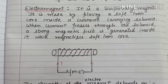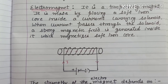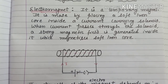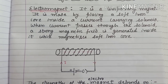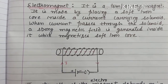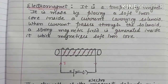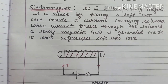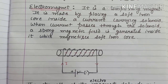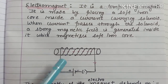Now the question arises: why am I using a soft iron core for making an electromagnet? Students, soft iron can easily be magnetized when current passes through the solenoid, and it also immediately demagnetizes when the flow of current stops. If we used steel instead, we would get a permanent magnet because steel's retentivity is high — it retains magnetism for a longer time. Whereas soft iron does not retain it; it immediately loses its magnetism when the current stops flowing.